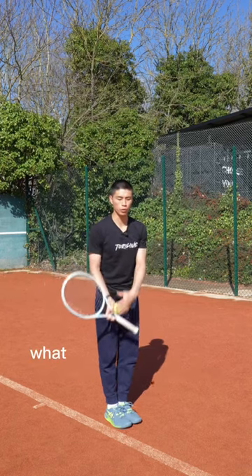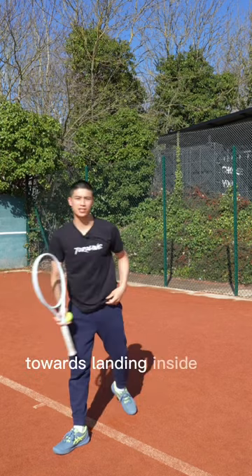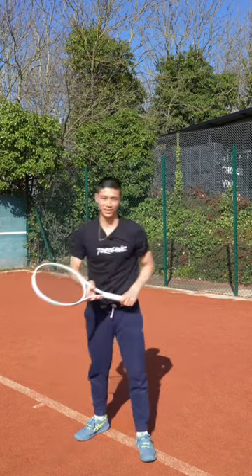To advance this exercise, what you can do is drive from your legs with feet together towards landing inside the court. Hope you enjoy the tip guys.